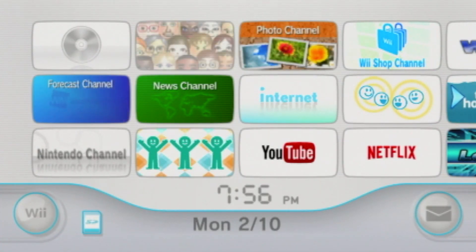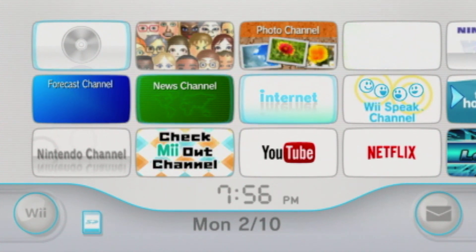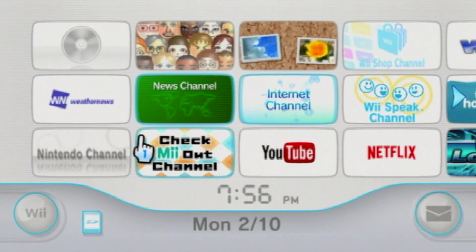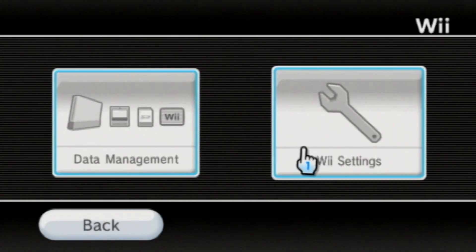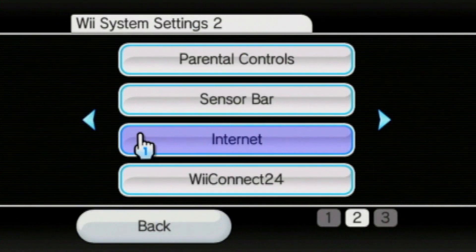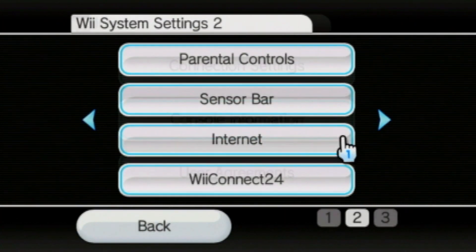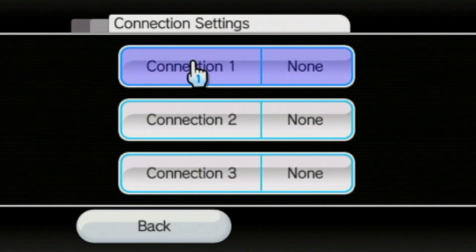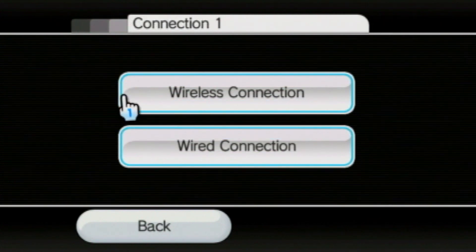First, we will need a Wii with an internet connection. If you are unsure about how to set up the internet, all you need to do is go to the Wii options, then system settings, then move one right and select internet. Select connection settings, and from there you can select what connection you would like to use. Click wireless connection, but if you would like a wired connection then go ahead with that instead.